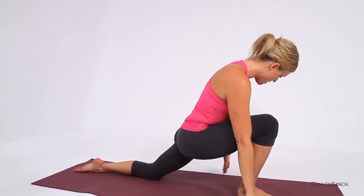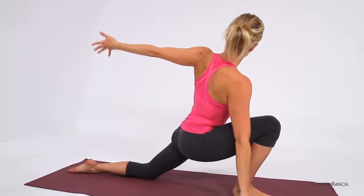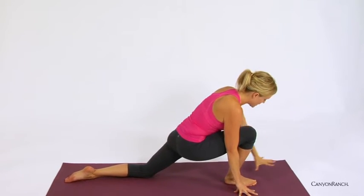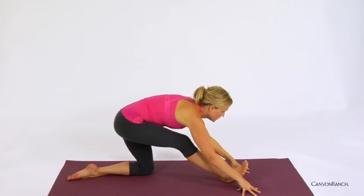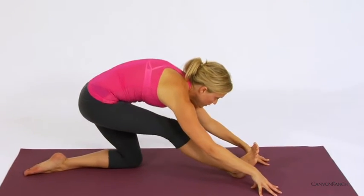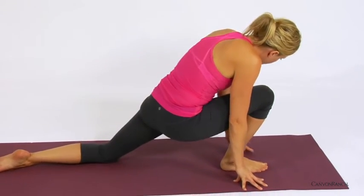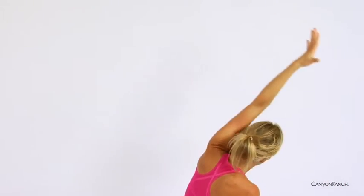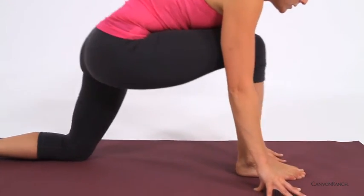And then begin to release the hands down to either side of the right foot, pausing here. Taking the left hand down by the left thigh, opening up the chest towards the side. Then begin to release the hand down to the inside of the right foot, shifting back. One movement, one breath — inhale coming forward, opening up the chest and heart. Exhale, release the hand to the inside of the right foot, shifting back.